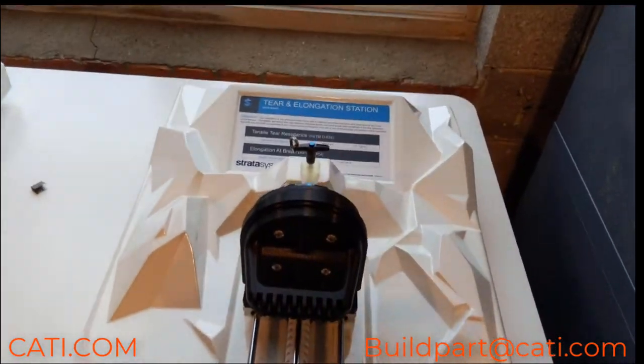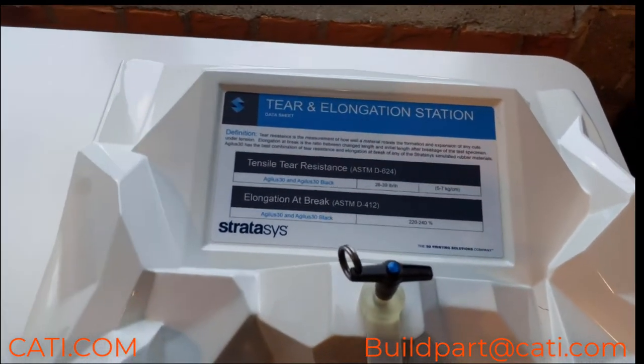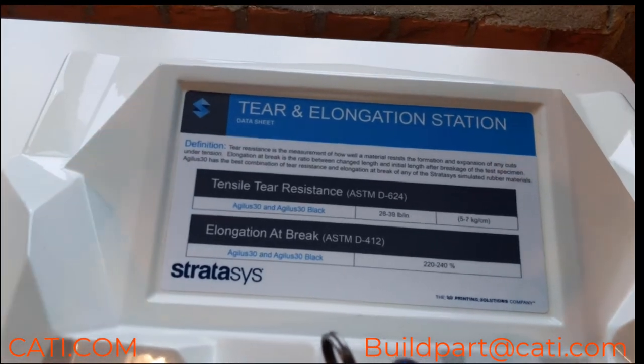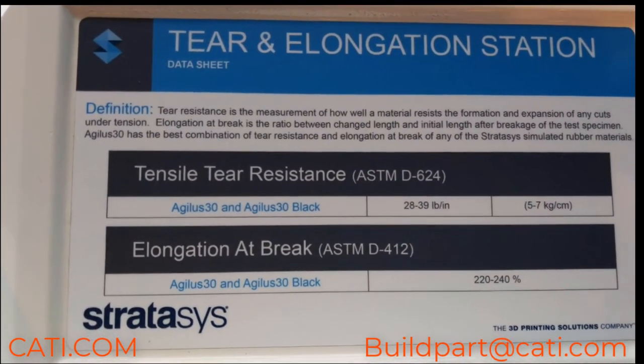Agilus 30 is a superior rubber-like PolyJet photopolymer material. Let's take a look at the tear and elongation station here for tensile tear resistance.